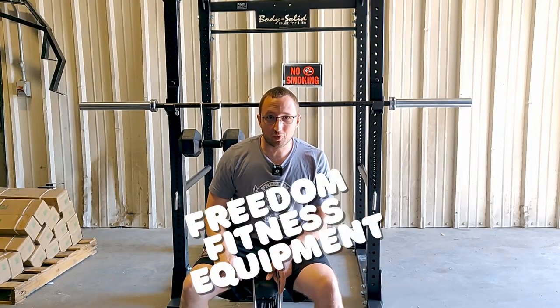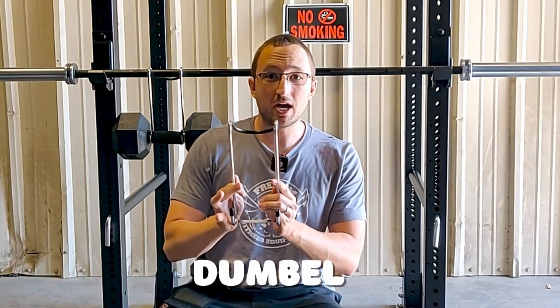What's up guys, this is Ashton with Freedom Fitness Equipment here, and today we're going to review the Body Solid Tools Dumbbell Holder.